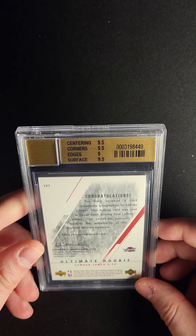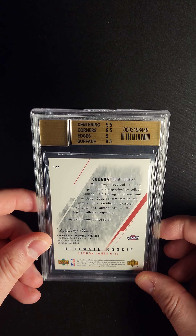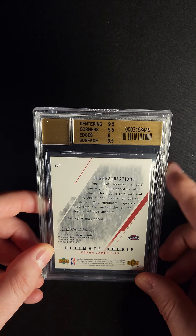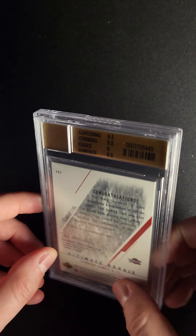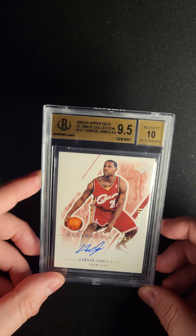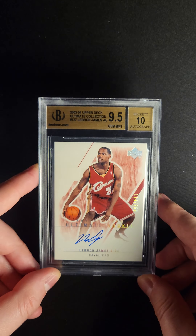This particular example is really fantastic. You can see the subs there on the back, which should alert you to the fact that this is an old sub, starting in the threes. This card was graded like 17 years ago — amazing, maybe even a little bit longer than that.